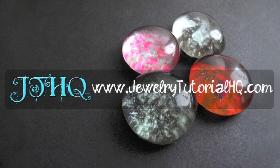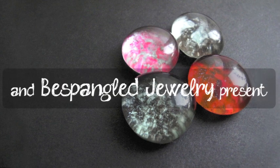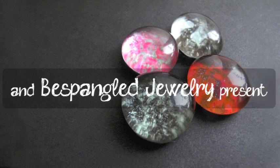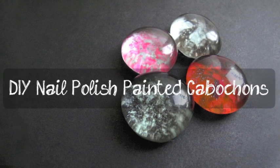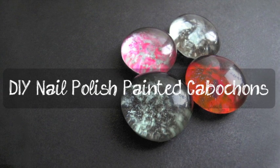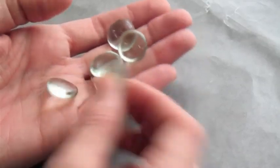Hi everyone, this is Jessica from JewelryTutorialHQ.com and Bespangled Jewelry. I have a fun video for you today. We're going to use nail polish to paint the back of vase filler beads and make our own cabochons. These are also known as glass gems, and the ones you want are the ones with a flat back.